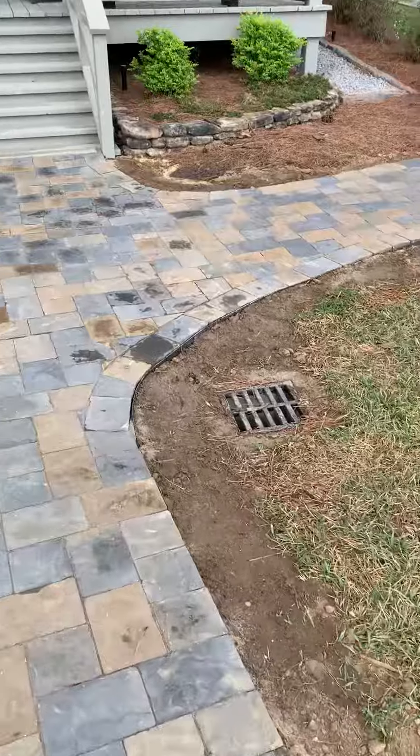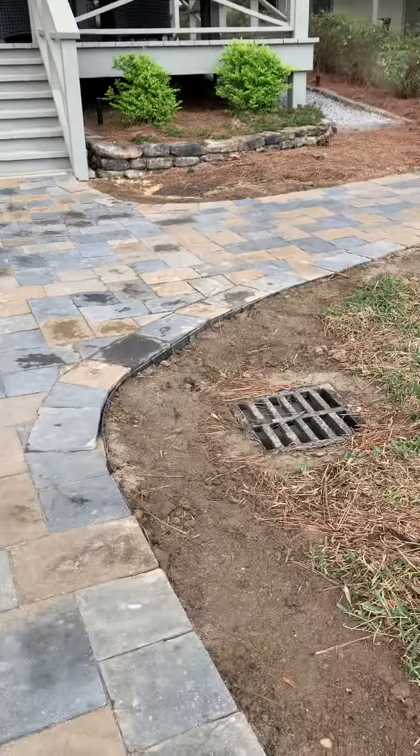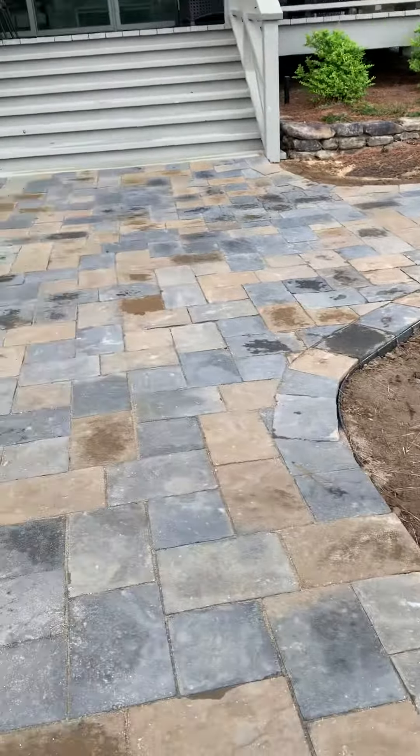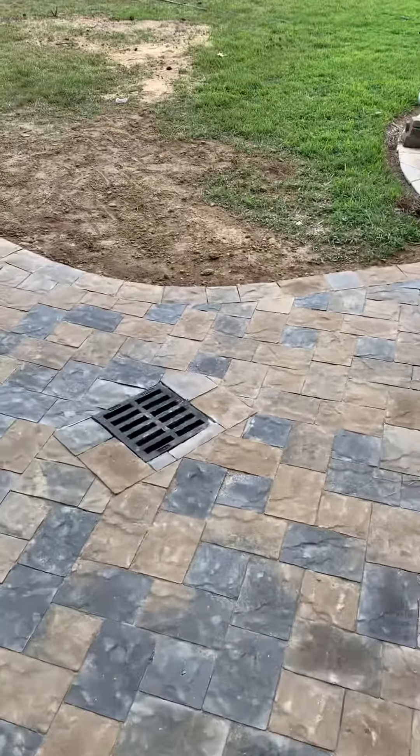All we've got left to do is the snap edge — you can't see it there, but the snap edge is in right there. Keeping those papers and removing them, all we've got to do is put the sod back and dress it up.